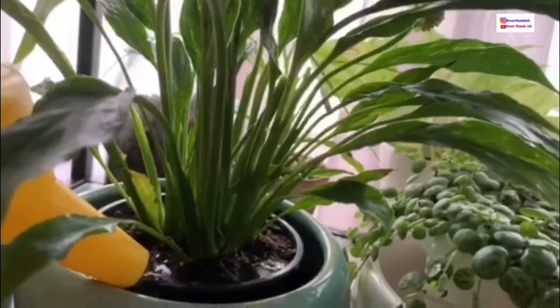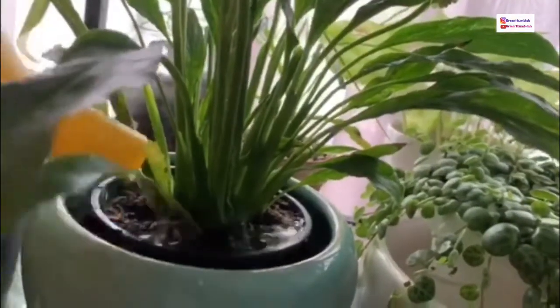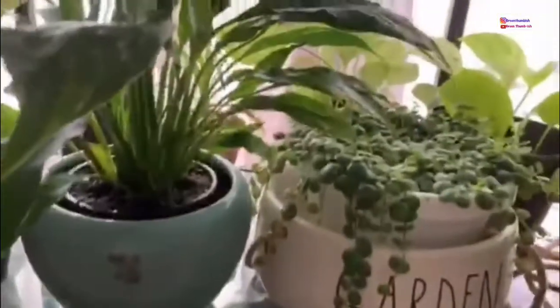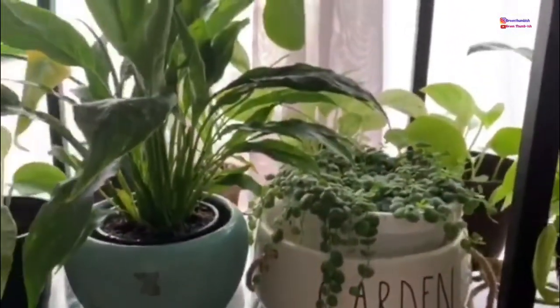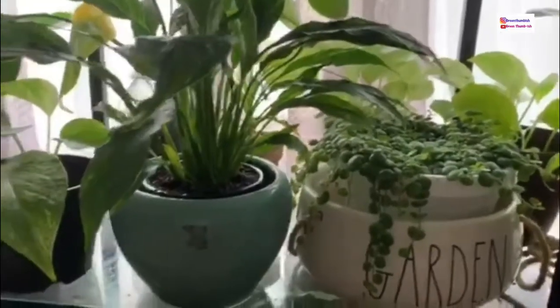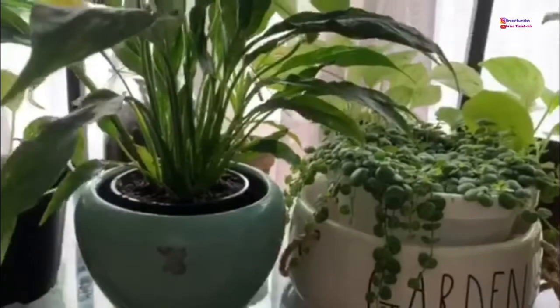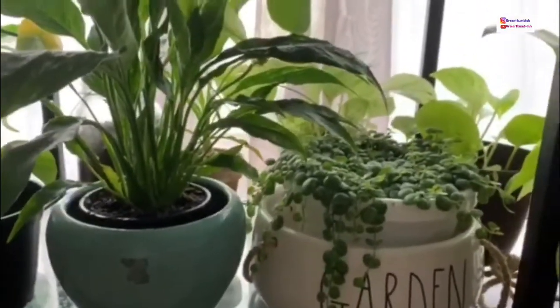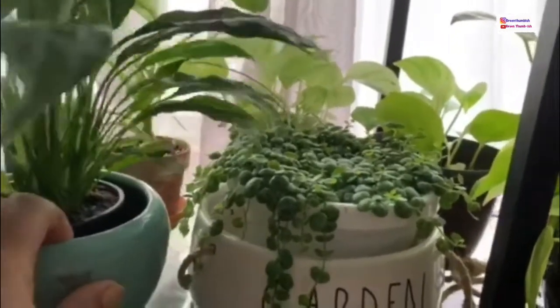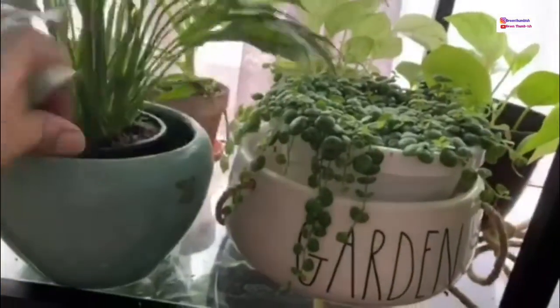I also bottom water my peace lily because it can be a thirsty plant too. You just let the plant sit and soak up the water it wants. I'll check in a few minutes and if it has soaked it all up I'll add more, then come back later and dump out whatever excess water is left in the cache pot.